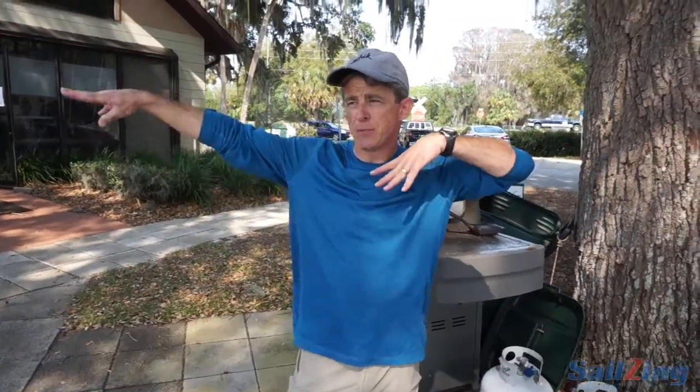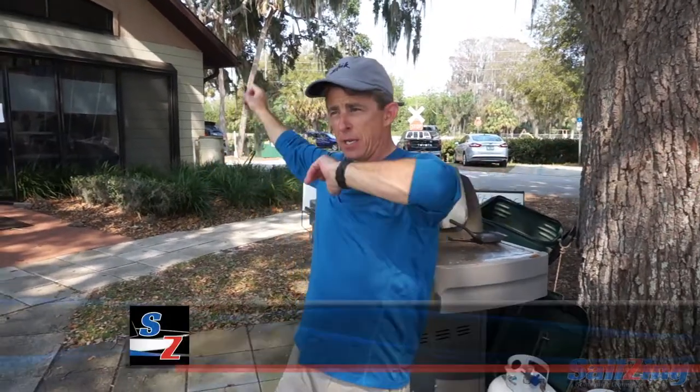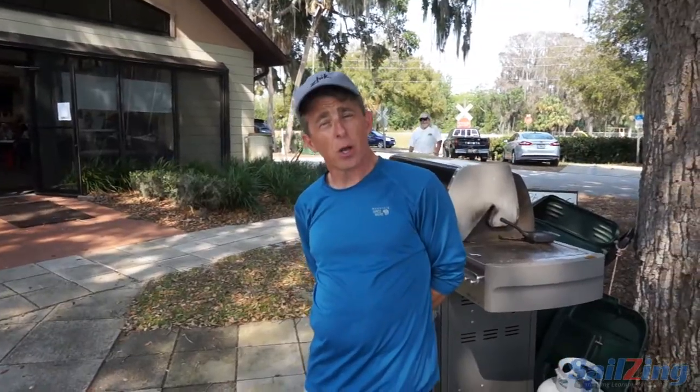If you're starting from different spots — if you do a port tack start one day and a starboard tack the next and a Vanderbilt or what have you — you're always seeing from different perspectives and you're not able to piece it together. Not just an approach, but also a routine.